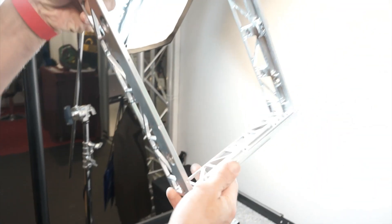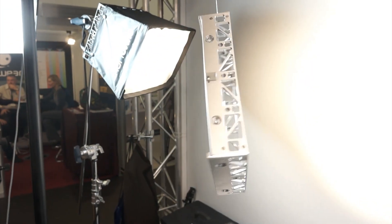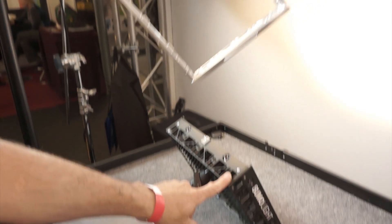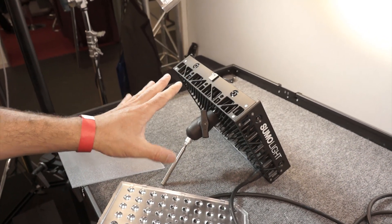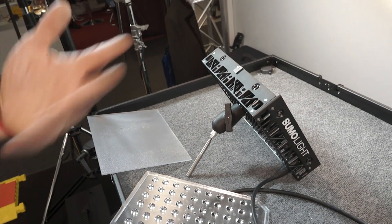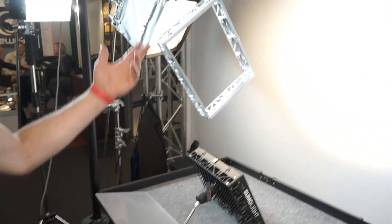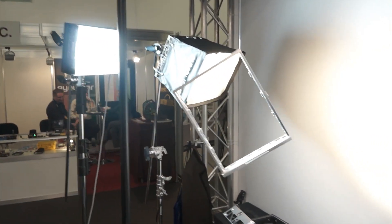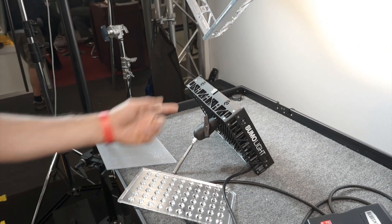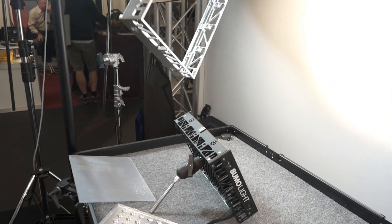The frame is CNC machined and all parts of the light are replaceable. If a side gets damaged, you can order that piece and replace it, or send it to us and we'd swap it — rental houses will probably do that. We can even replace a single LED if one is broken, though that can only be done at our factory.